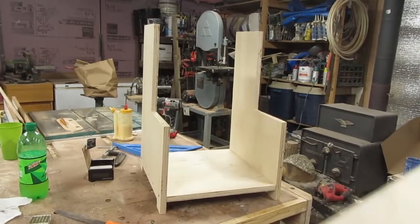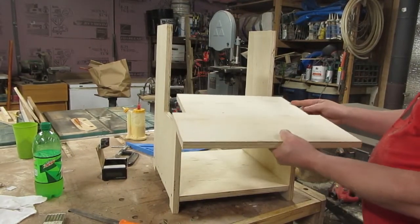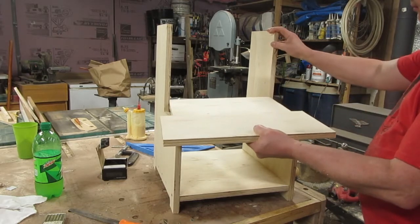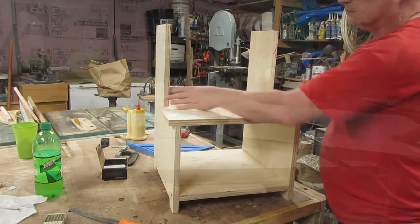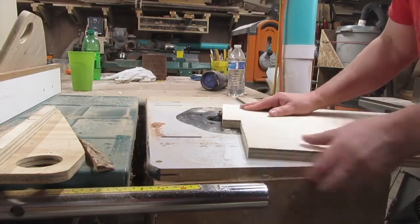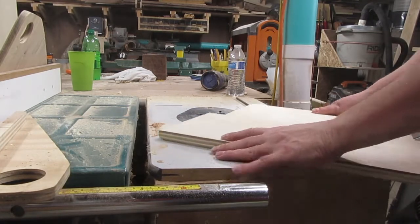The first step is notched out so that the back part of this step fits between the side supports and the front part has a little overhang on each side, purely for aesthetic reasons. Before I attach that first step I do a couple of things to it — I round over the edges.